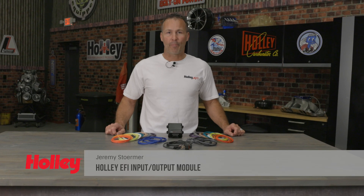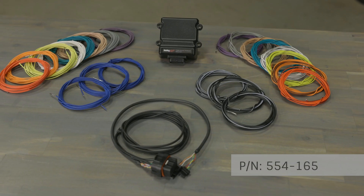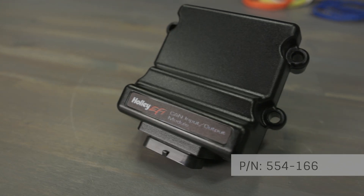Have you outgrown the input and output capacities of your current engine management system, but wish there was a way you could monitor more channels? With an input-output CAN module from Holley EFI, there's no need to replace that maxed out ECU. The Holley EFI module is the perfect way for anybody wanting to expand their current ECU, but have already tapped out the input and output channel capabilities.